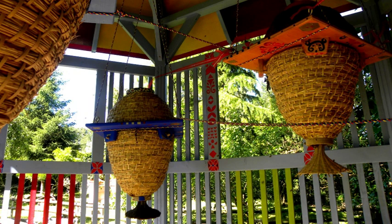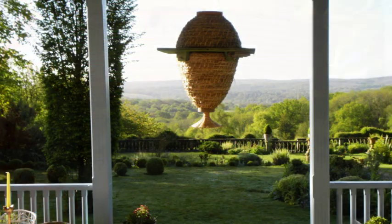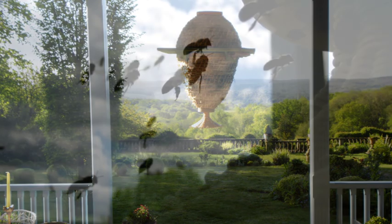It is based on an ingenious combination of skep baskets made of rice straw and wooden support structures. The hive itself is intended for installation at a height of at least 2.5 metres. The shape of the hive replicates the natural form of the colony and enables the bees to design their brooding nests according to their own criteria.